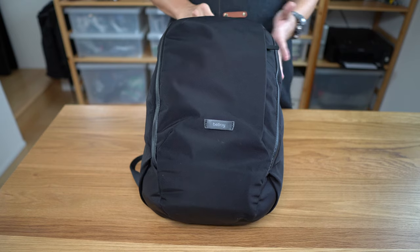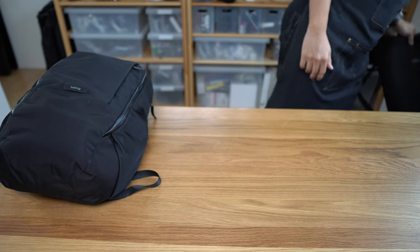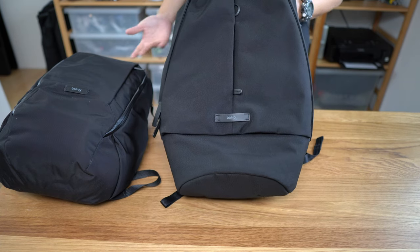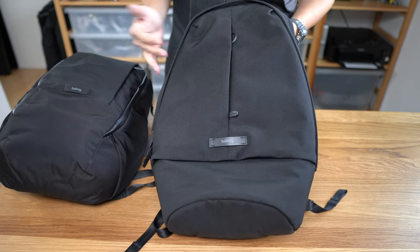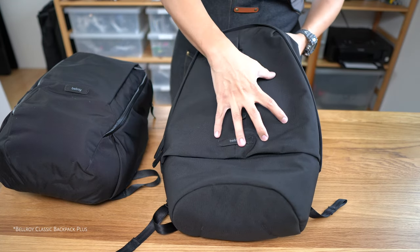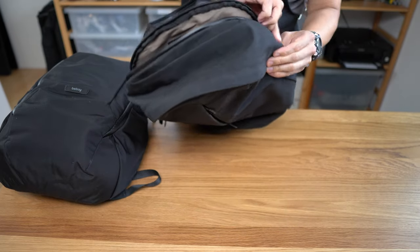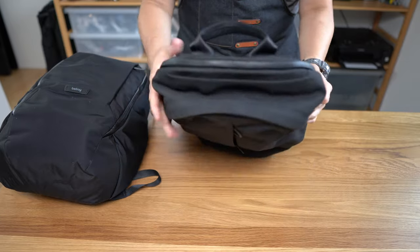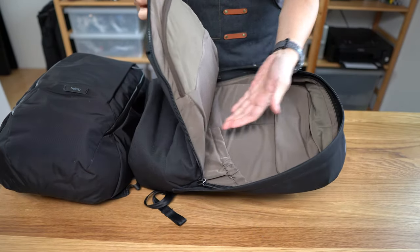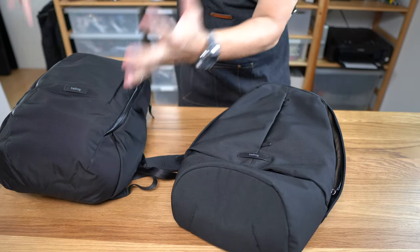If you're in the market for a bag like this, the 20-30 liter EDC bag space has a ton of competition. Here's the Bellroy Campus Plus — very similar, also Bellroy, a little more casual. You get a top quick access pocket, separate external laptop access, and an internal organizer pocket, plus you get a sternum strap and more color choices. However, you get relatively less capacity because of the way it's constructed — a more classic, narrow shape — whereas the Transit Work Pack can swallow a ton more stuff.